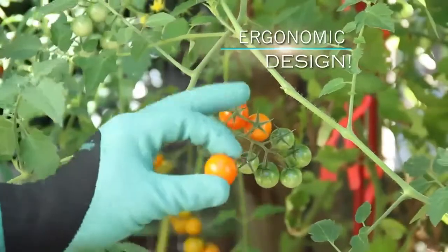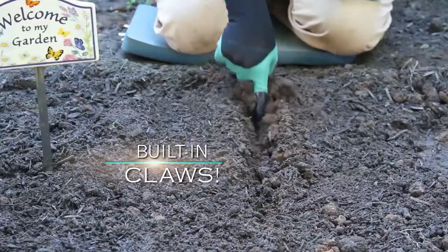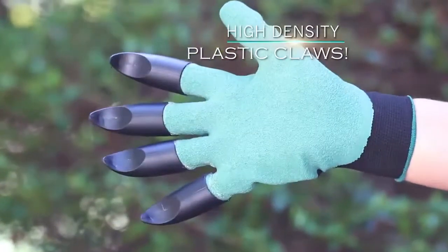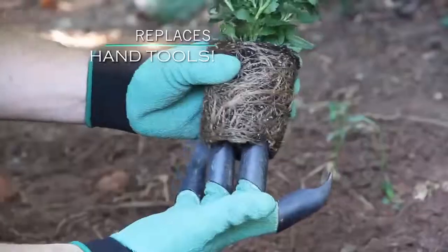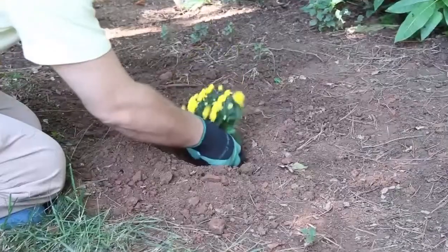Garden Genie's flexible ergonomic design makes it easy to pick up even the smallest objects. Its simple design and integrated claws can help you cultivate and seed your summer garden in half the time and all without tools. Their curved and specially integrated gardening claws make it easy to dig in even tough, dry soil or clay. No tools needed. Garden Genie can quickly break up a root ball without damage for perfect plantings every time.